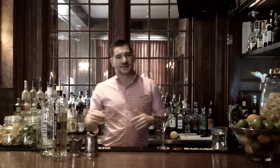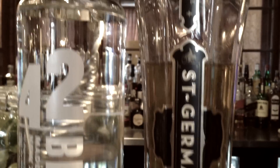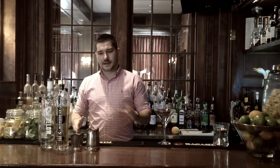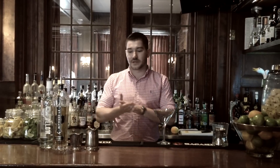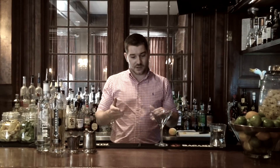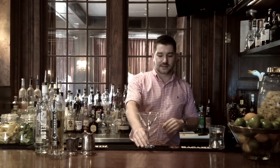So first of all, I'm just going to go over a couple of the ingredients that we are going to be using today for the Parisian. The first is 42 Below Vodka, which comes from New Zealand. And then we also have St. Germain, which is an elderflower liqueur. Both really, really great products. We're also going to be using cranberry juice and fresh squeezed lime juice. So with that being said, we're going to go ahead and start our cocktail.